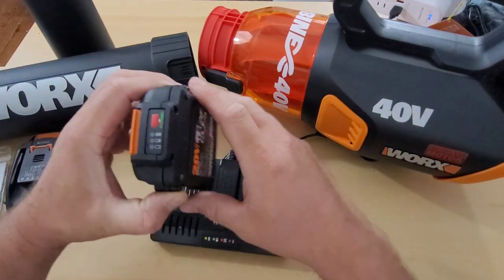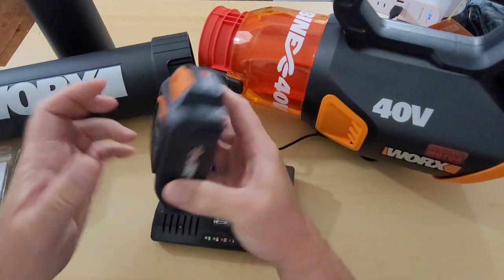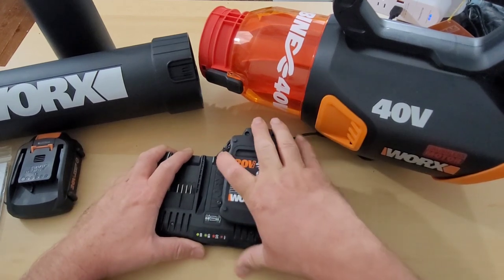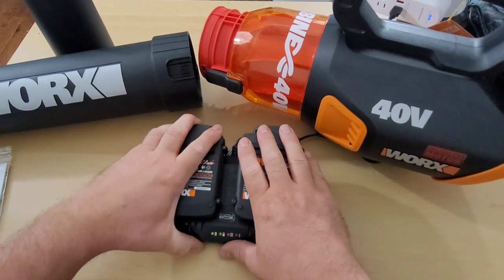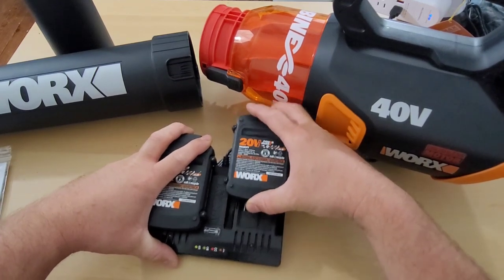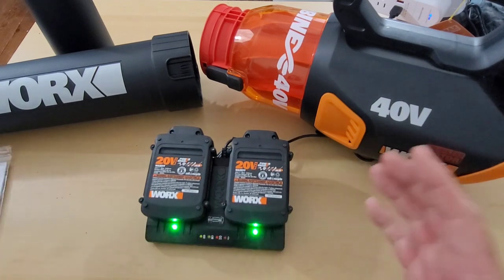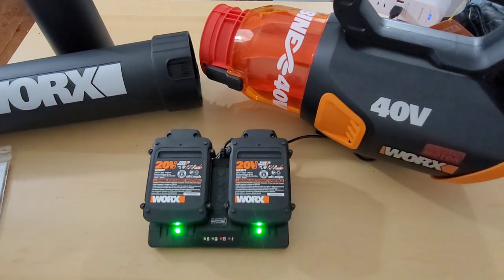Very similar to the batteries I received with my WORX 40-volt chainsaw, these ones have battery indicators. All you do is just slide them down onto the charger. I do like this charger because it's half the size of the other one. Click it in and you see the light already started blinking — now they're both charging. We will fully test out this unit when it's charged.